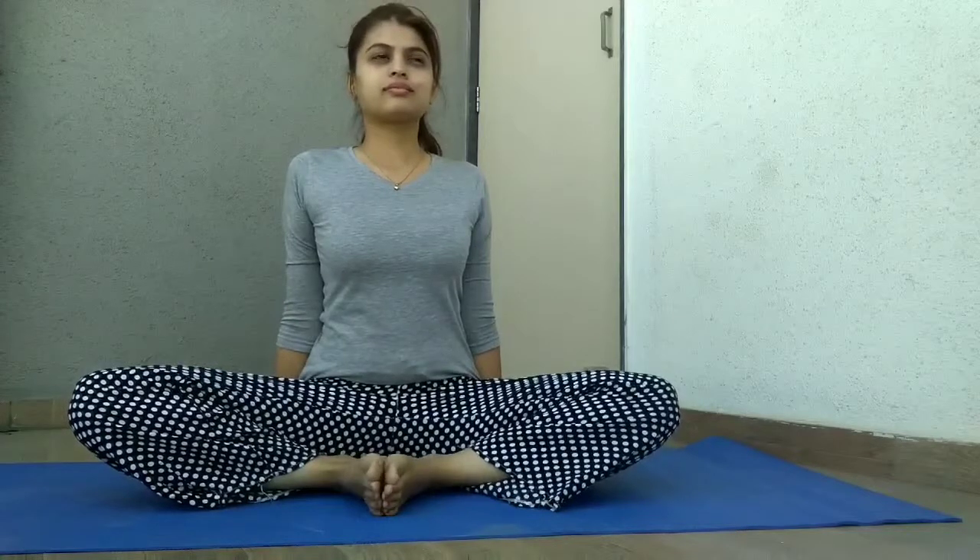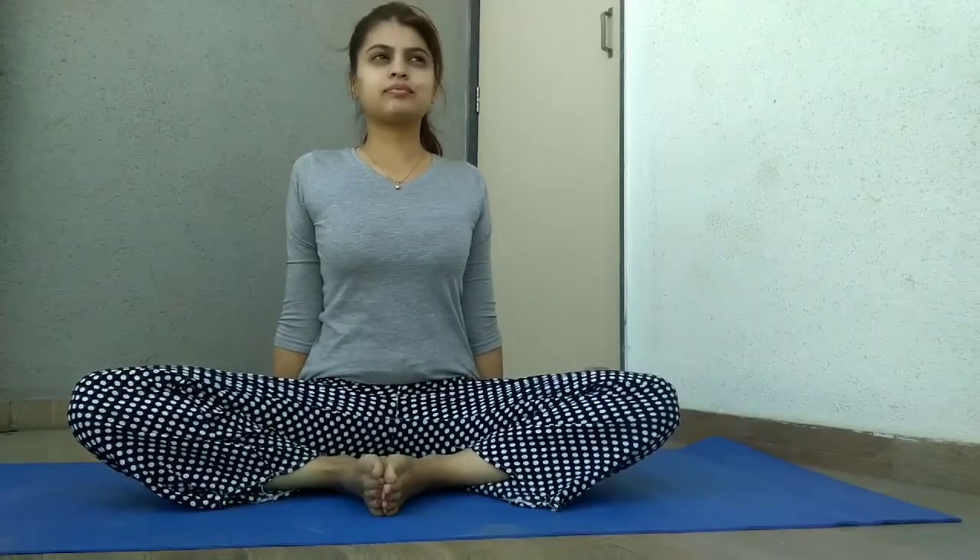Place your hands close to your body and sit up straight, continuing to breathe deeply.